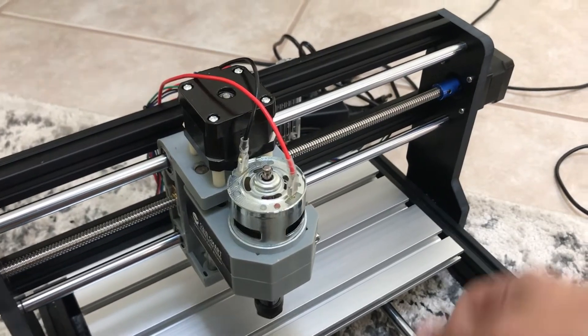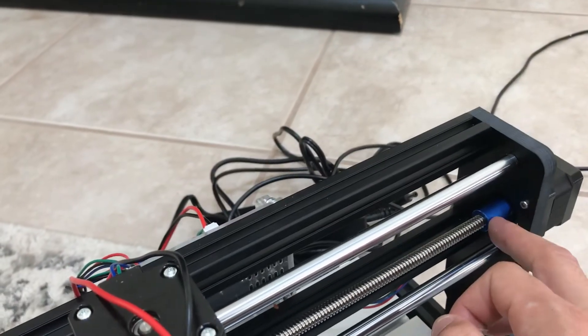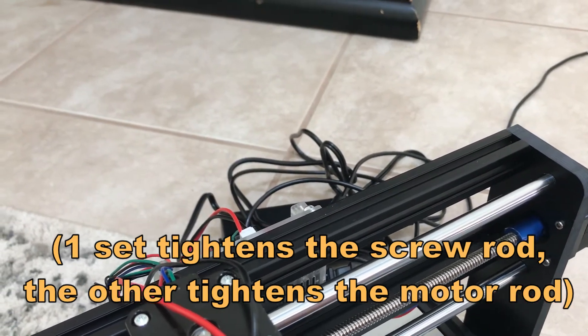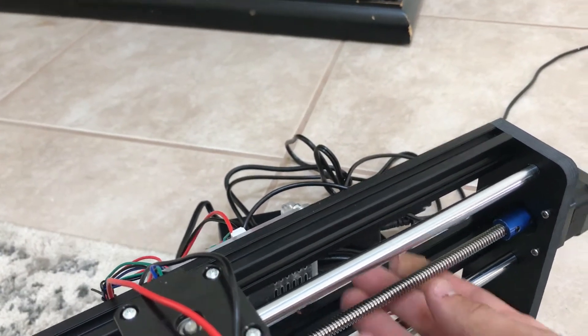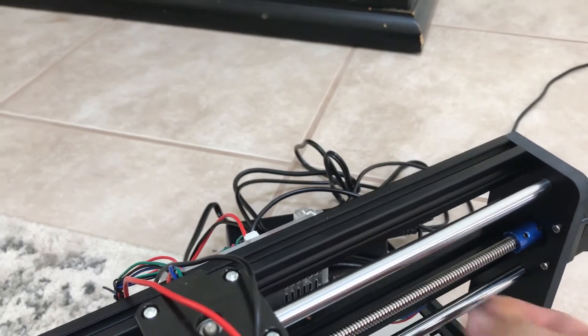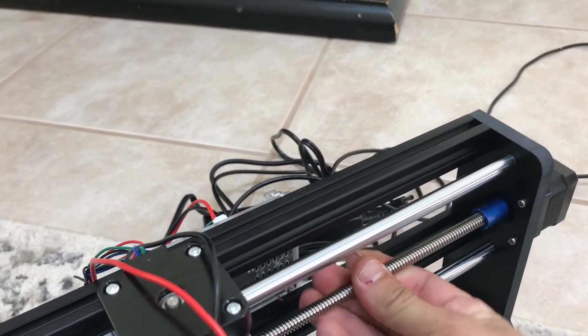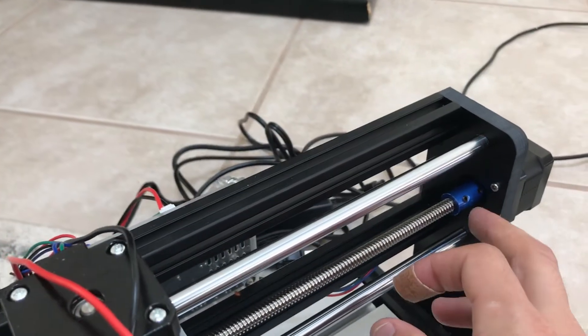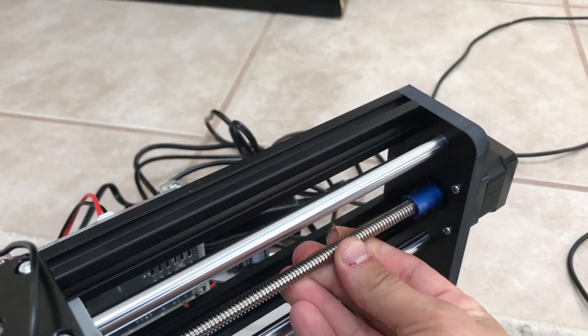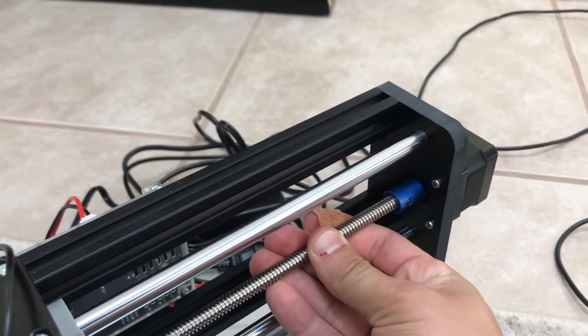And number four — just another little bonus. Nothing in the instructions says anything about tightening these. So I left them loose until the end when I then forgot about them and the motor would not turn. Thankfully you can barely get your Allen wrench to the back one in there if you have it at the right angle, like right around here.